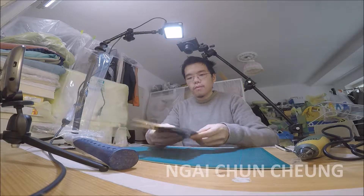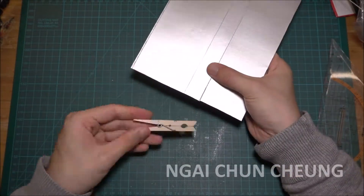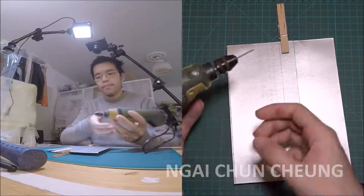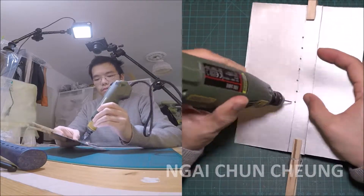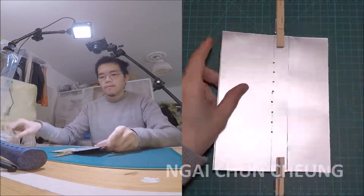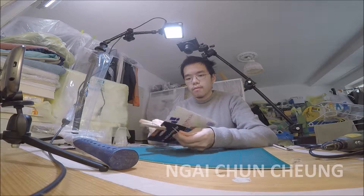To hold both pieces temporarily together I use pegs. Now I take the drill to make 8 holes along the line. I pull the right cotton thread through the holes.